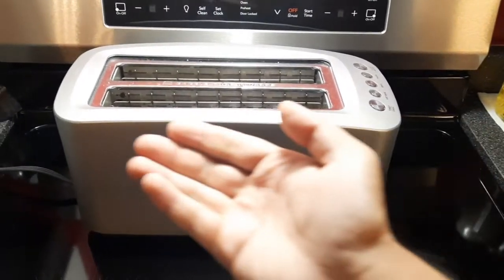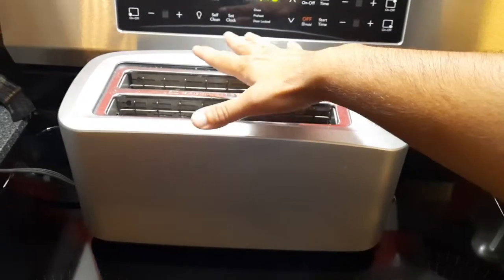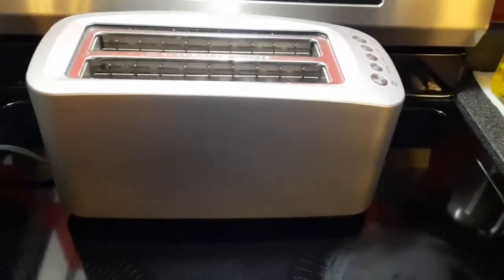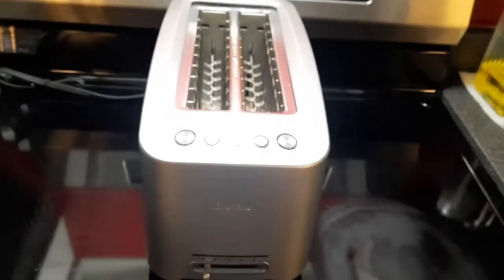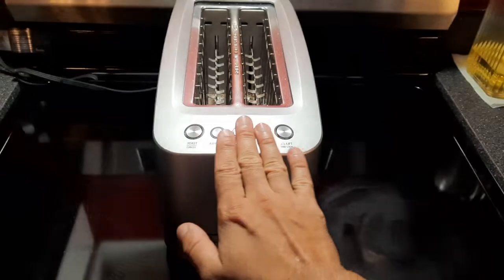This, my friend, is a dinosaur-sized toaster. Look at the size of this thing — it's huge. Now why would you get a toaster like this? Well, if you're a bread snob, you know what I'm talking about when it comes to getting those nice long baguettes or that loaf of bread from some unknown hidden bakery in your city or town.